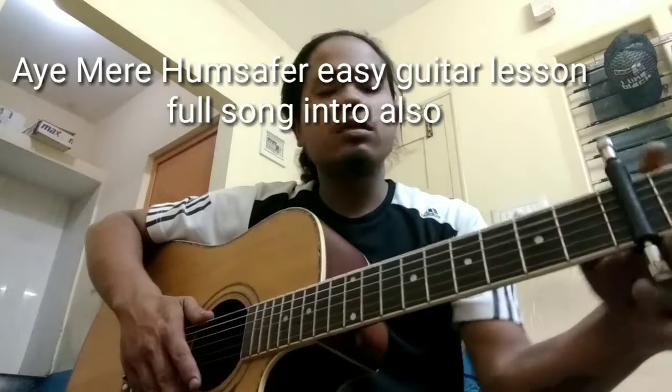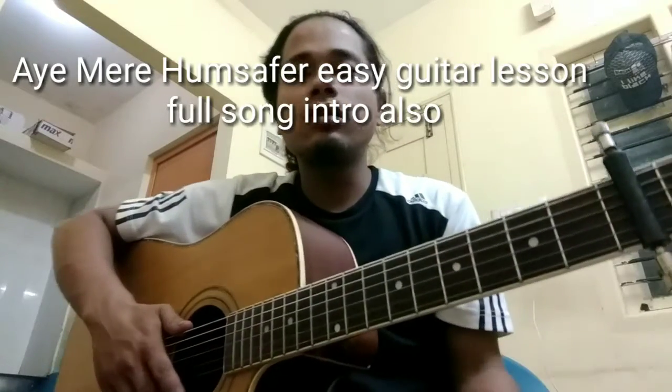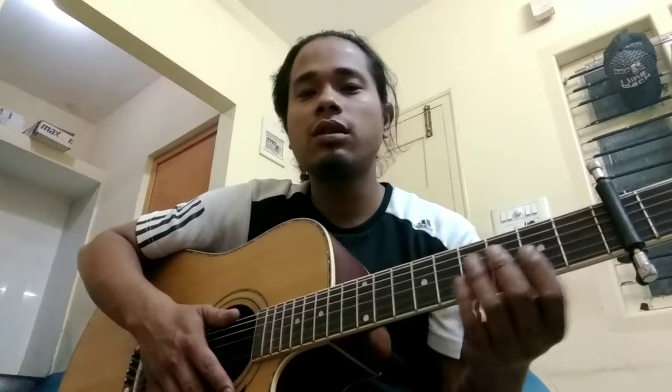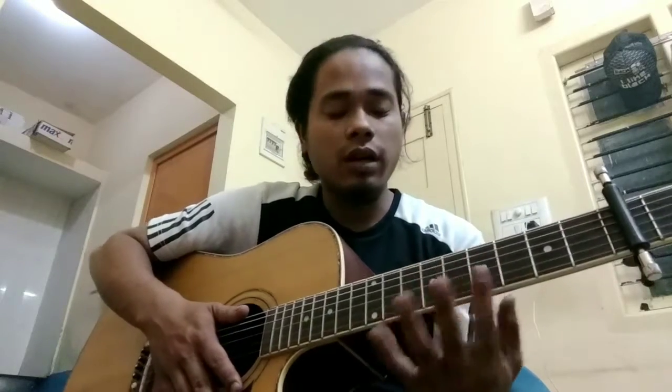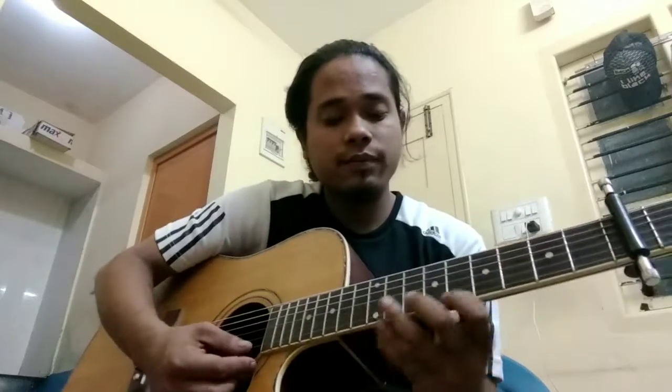Hello friends, welcome to my channel Guitar Easily. Today we're gonna learn a Hindi song called 'Eh Mere Hum Safar'. I'll play you the intro, let us learn the intro, the starting of the song, the leads, and the blockings. I'm gonna play it, so please listen and see it carefully. I'll play once.